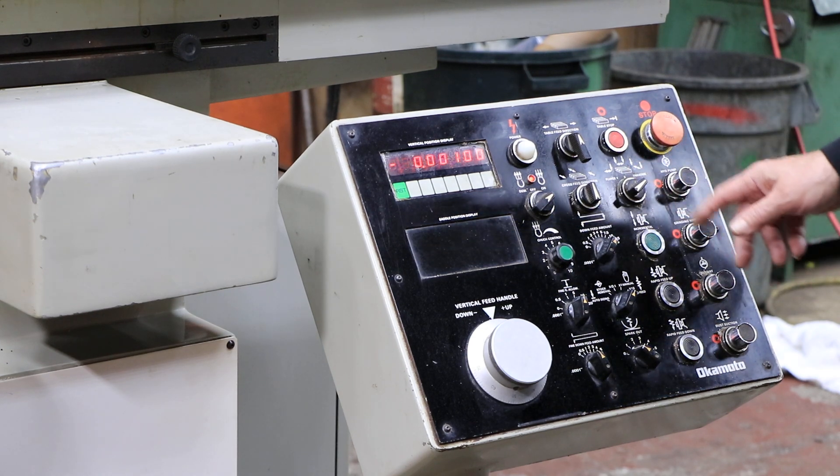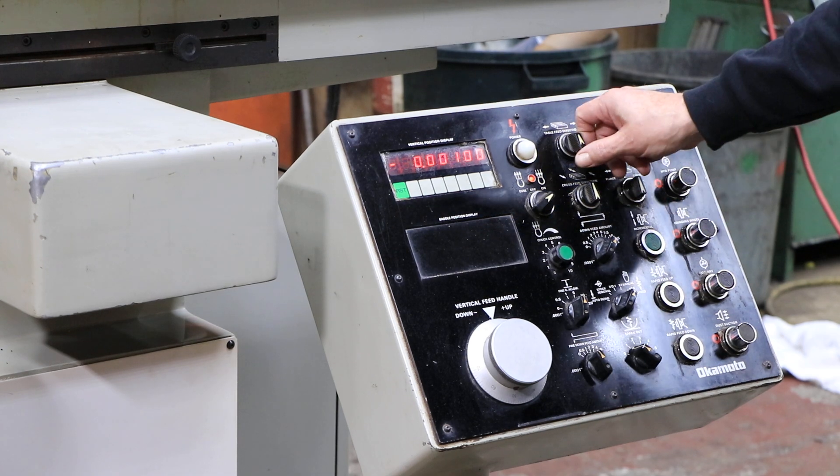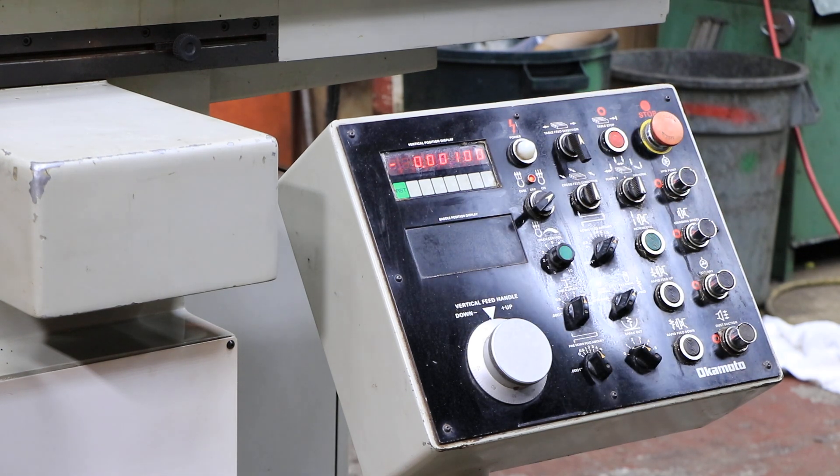You have two different grinding modes: surface grinding and plunge grinding. In plunge grinding, you're not moving the saddle — you're just moving the table.